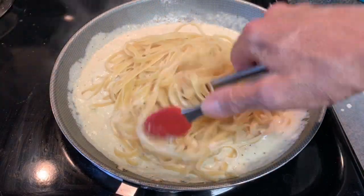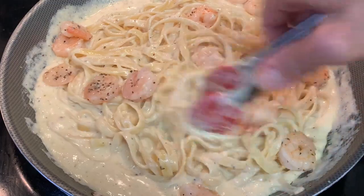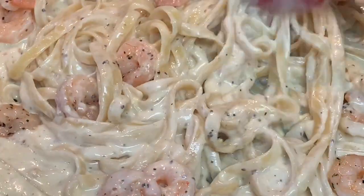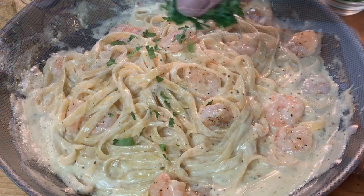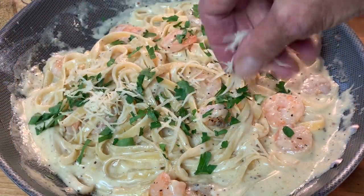Toss it around to coat it really well, then add your shrimp in and again give it a good toss. Doesn't that look good! Serve it up, hit it with a little parsley and some parmesan cheese on top.